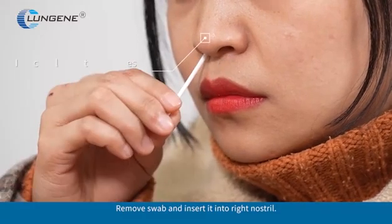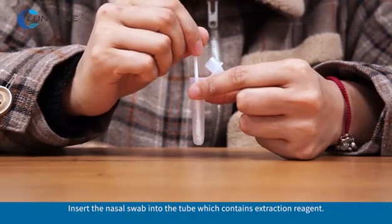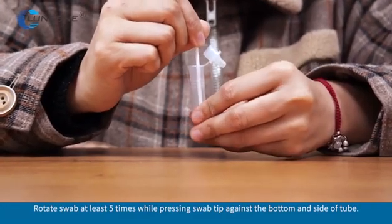Remove the swab and insert it into the right nostril. Then insert the nasal swab into the tube which contains extraction reagent. Rotate the swab at least 5 times while pressing the swab tip against the bottom and side of the tube.